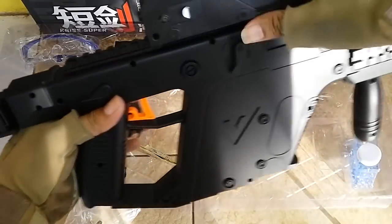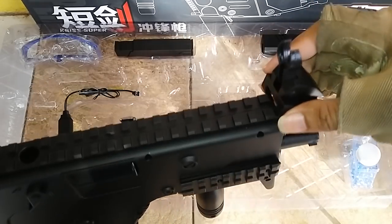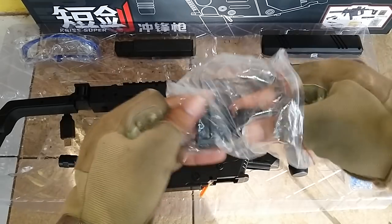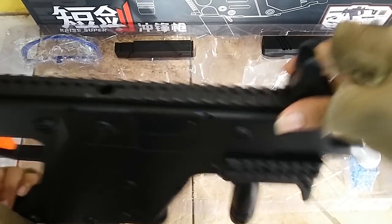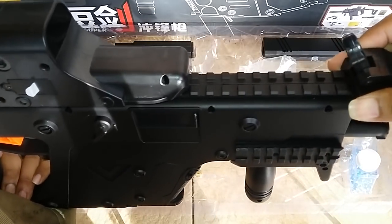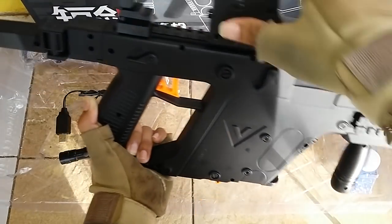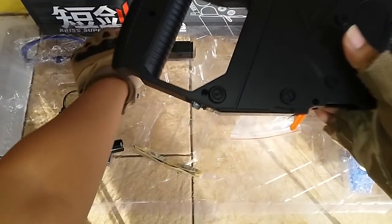Kita pasang fisirnya — dibuka dulu semua ya. Pasang fisir yang di belakang dulu, masukin sampai habis. Lalu ada fisir depannya juga. Semua tampilannya sudah terpasang. Ini ada tempat — di sini — dia tidak ada apa-apa, hanya buat naruh saja. Kita pasang seperti ini, nanti bukanya tinggal didorong.